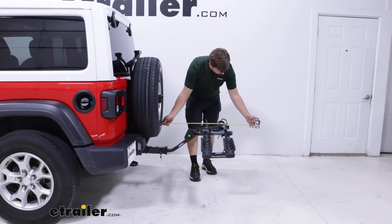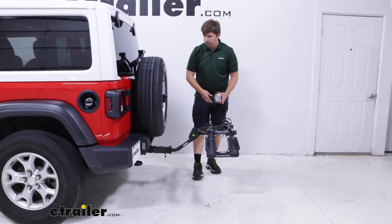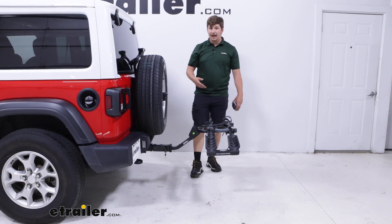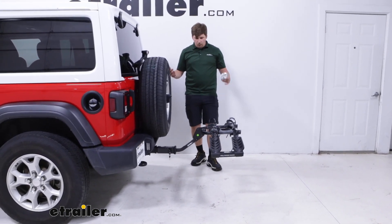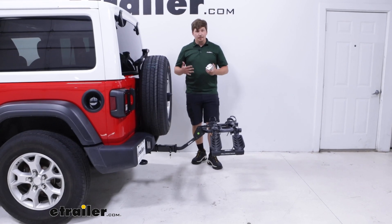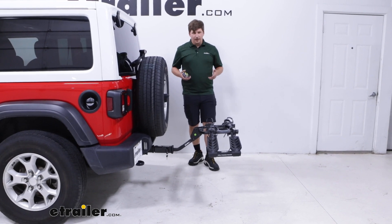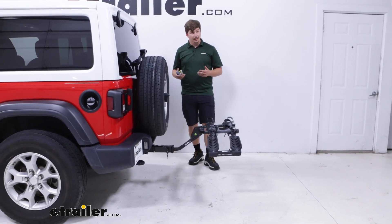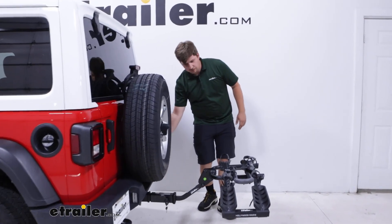We are going to be sticking out 28 and one quarter of an inch from the spare tire to the furthest point back, which is actually really impressive. With the hitch extender in there, we're still coming in under what most other bike racks do, so we're not adding that much length to the vehicle when the bike rack is in use. We can fold it up and save even more space.